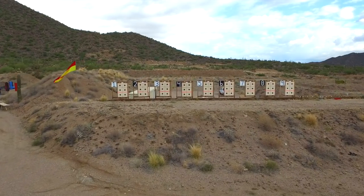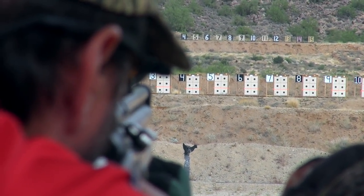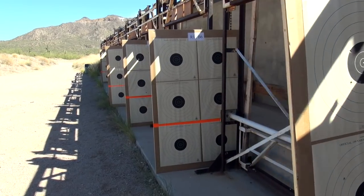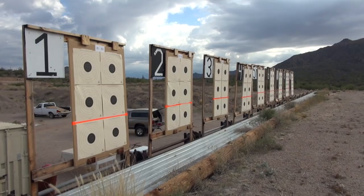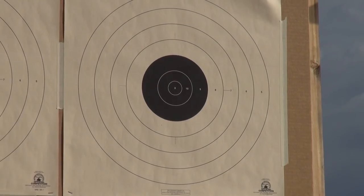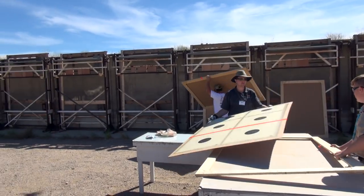On our paper competition at 200 meters, we've got six targets. There's an orange line at the bottom separating four on the top and two on the bottom. The two on the bottom are the sighter targets. The competitors can shoot as many shots below the orange line as they want, but you're only allowed five shots per target on top. Your highest possible score at 200 meters is 200 points. It's a very challenging event, but as the targets have shown from our first competition, the guys all did very well.